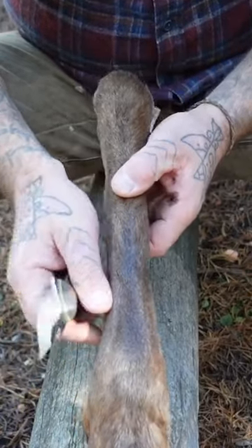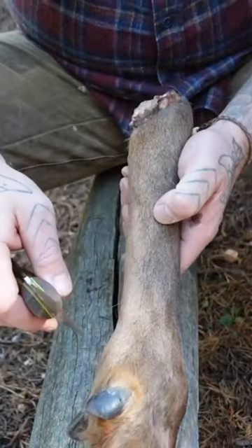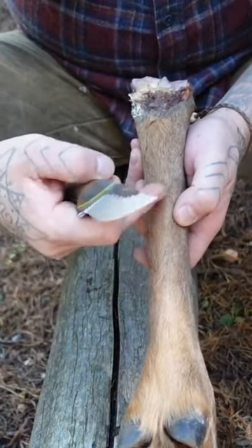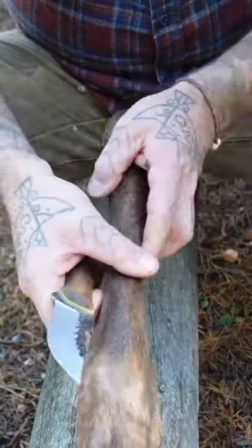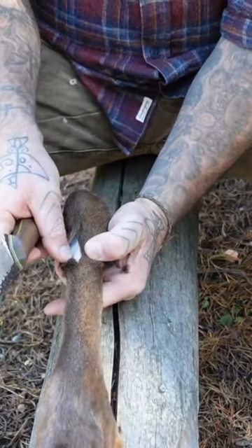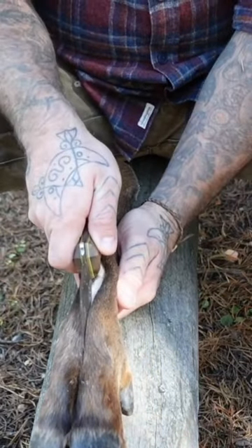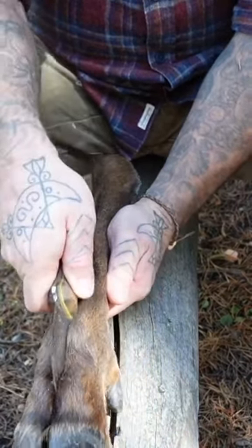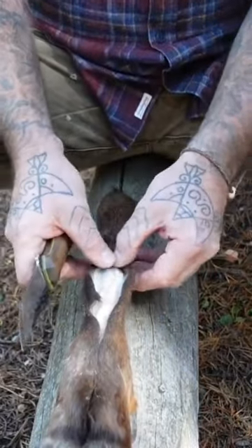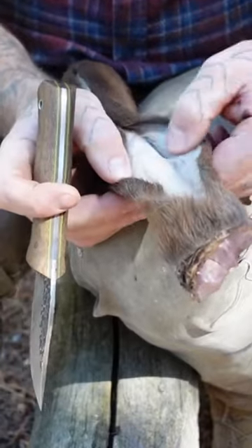I'll cut down the front of the hide to remove as much of the hide as I can, to save as a potential sheath, and really focus on getting that sinew out of there. It doesn't look too bad. All I'm looking to do is just remove the hide from the bone.